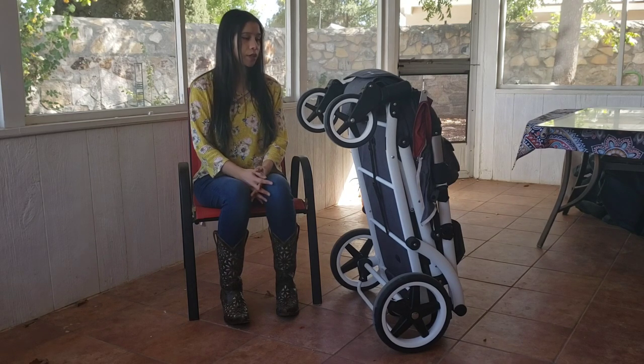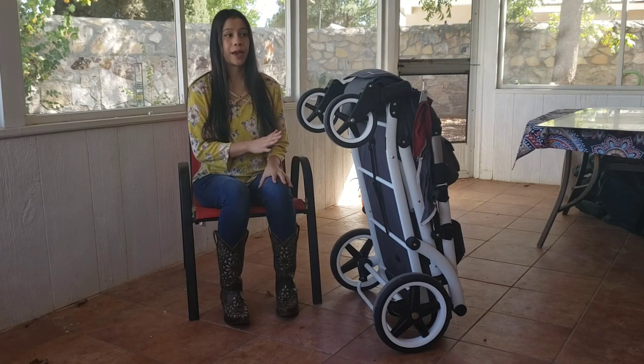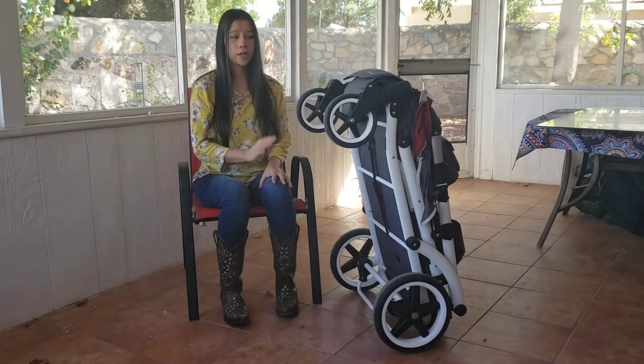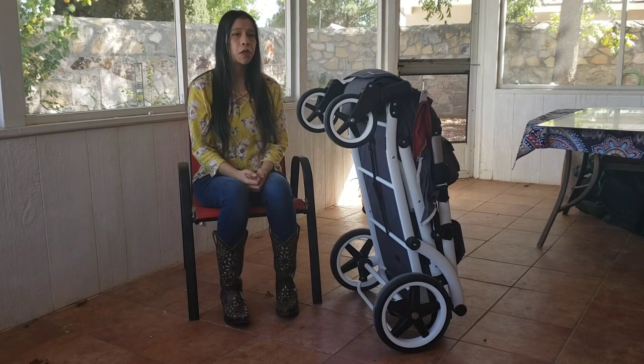I really think this fold is a big game changer because it's hard to find something this compact. It fits in my tiny Mazda 2 trunk and the Honda Fit trunk. You can take the wheels off really easily so it can fit in pretty much most trunks on the market.